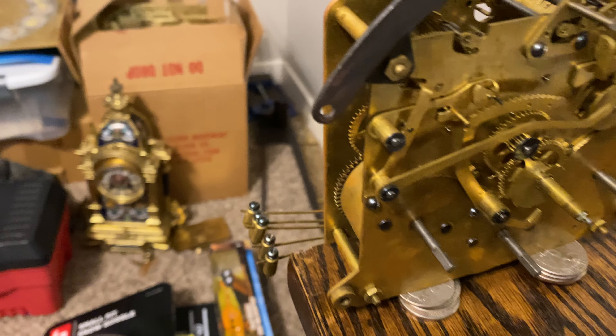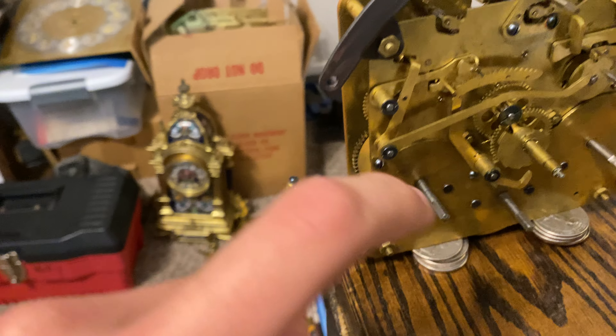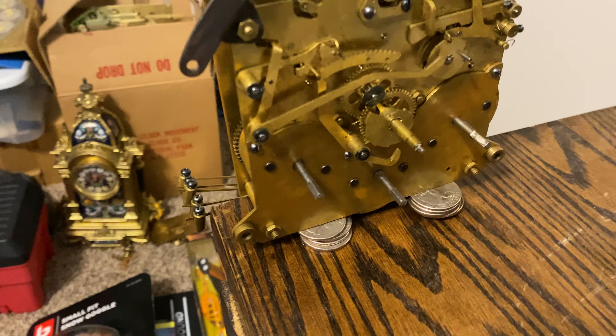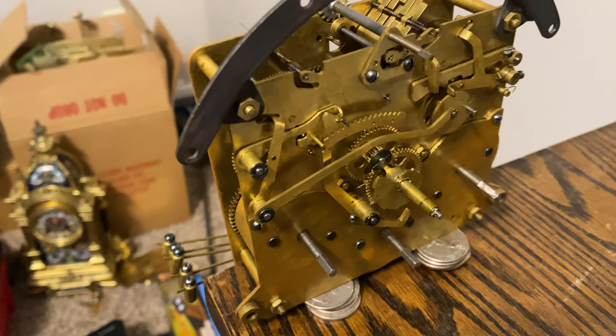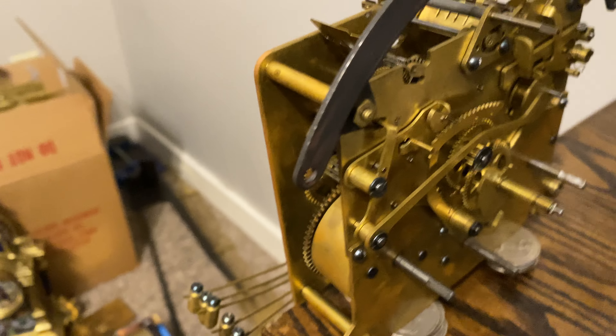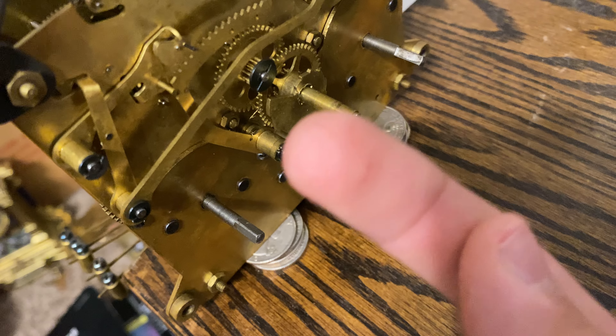This is a perfect example of why you never oil anything on the movement that requires gravity to function, because you'll kind of ruin the movement. At first it'll work just fine, but over time that oil is going to get very sticky and gooey, and so anything that involves gravity — like the rack hook and all these other levers and the hammers — they just won't function properly.